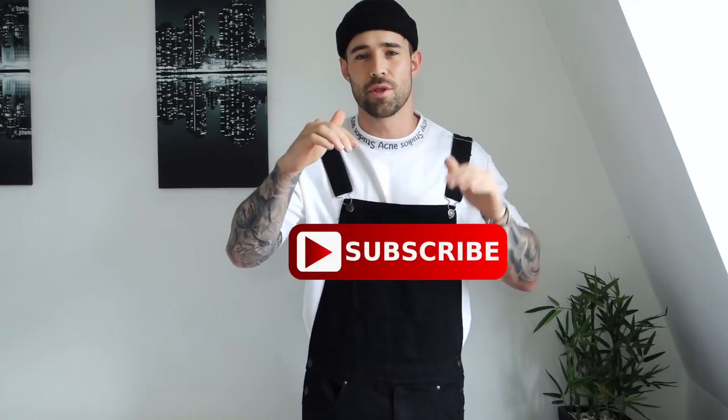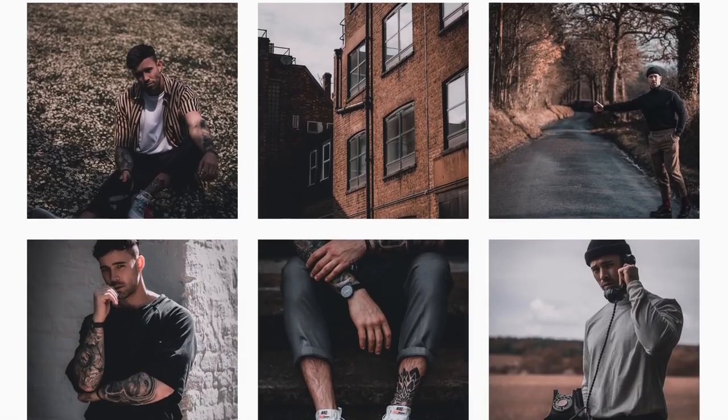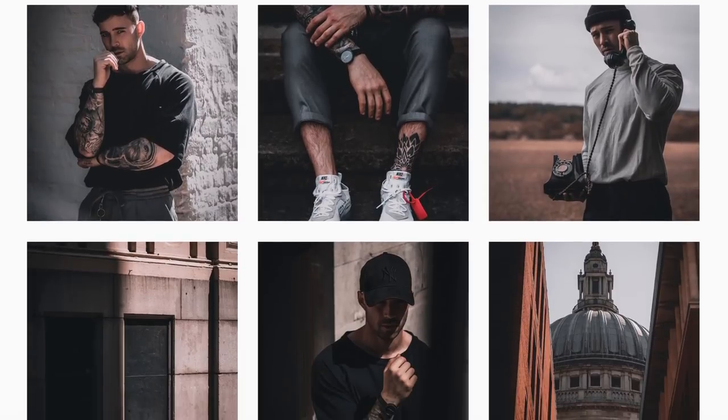Alright guys, so that is today's video. If you did like it, make sure you give it a nice big thumbs up. And if you're new to the channel, make sure you do click that subscribe button down below, because there will be a lot more fashion, lifestyle, and health and beauty videos to come. Also guys, come chill out with me on the daily — you can do this by following my Instagram, which is at OnDanielSimmons.